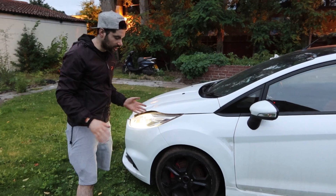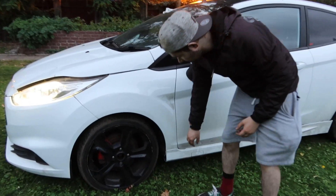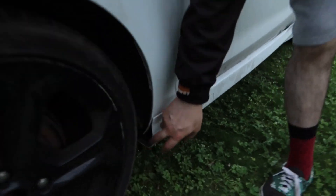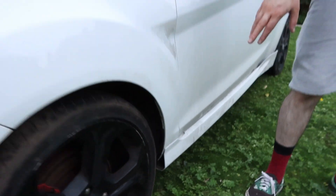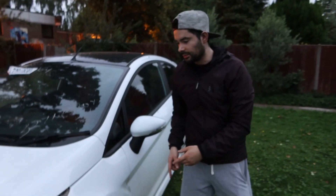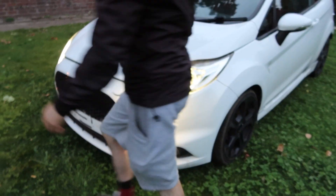Coming around this way, I realised the end cap of the skirt is missing. If you look down there, there's normally a cap that sits back here and it stops all the gunk from the tire going into the skirt. So I need to order one of those - I think that's about 30 quid.